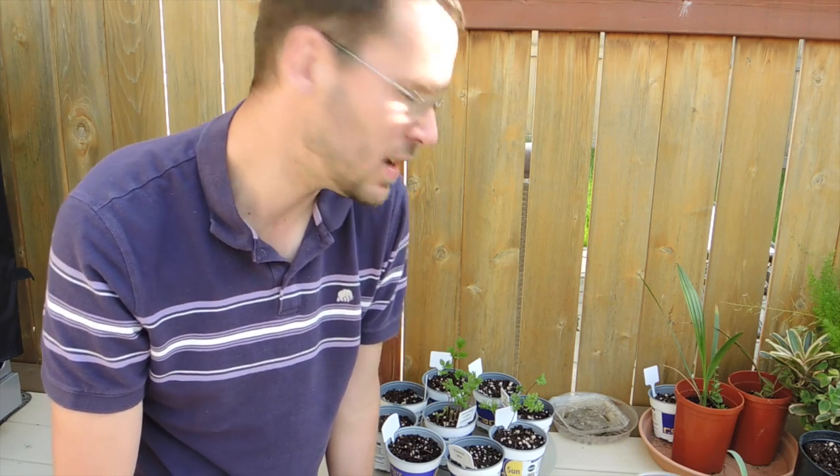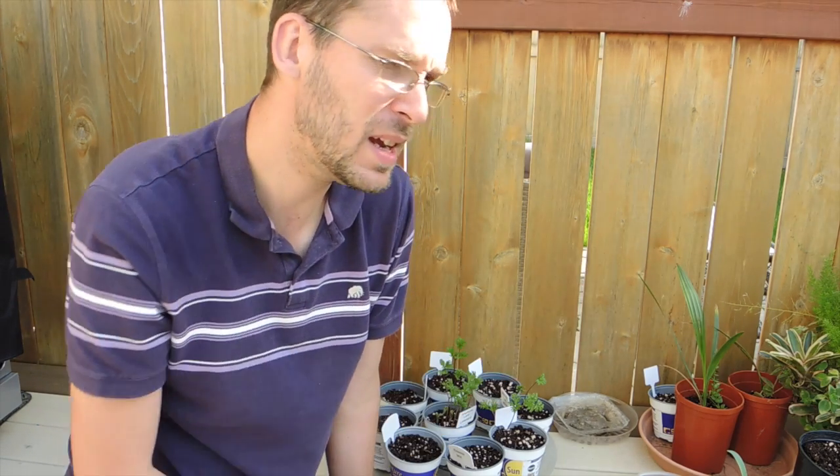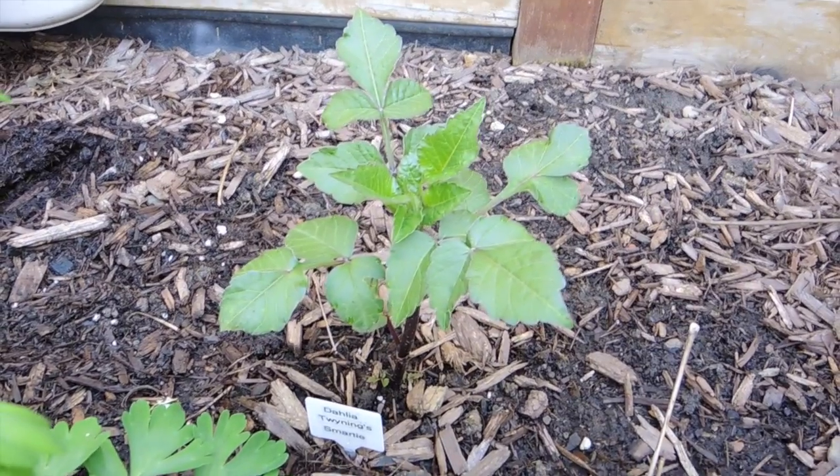I have the dahlia that I planted in the ground — I'll show you what it looks like. I hope you enjoyed this update; it means summer is on its way. I'll give you an update on the gardens very soon. Stay tuned for the dahlia — it's looking really good.